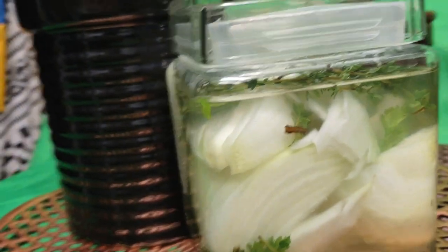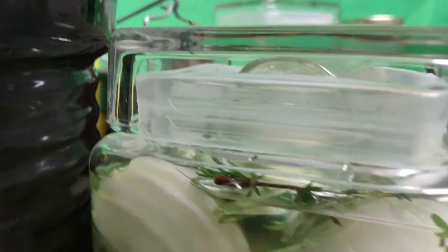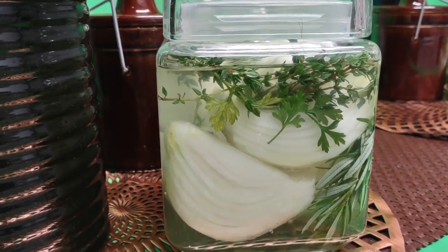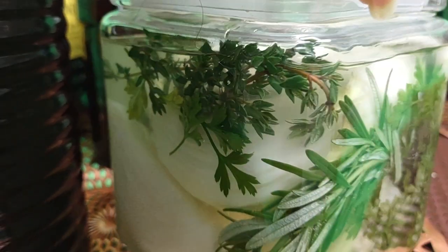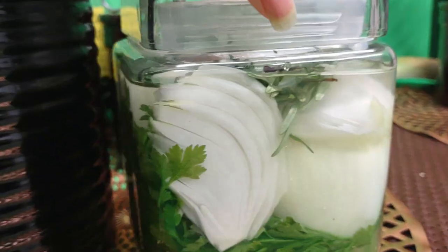These are onions with rosemary and herbs, and it is in brine. So I better find some space in my fridge, or hopefully it'll get cold out where I could store it outside in a safe place. And doesn't that look lovely? It is beautiful — actually a beautiful sight.